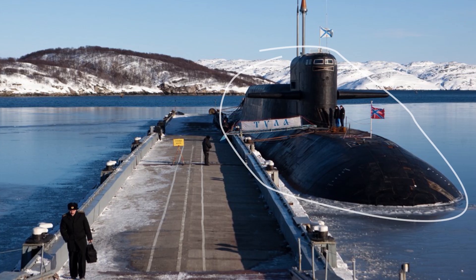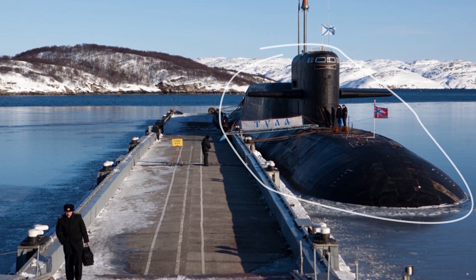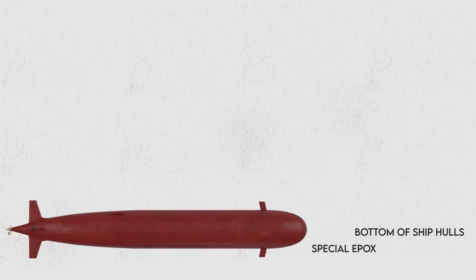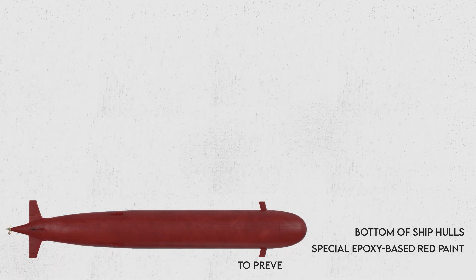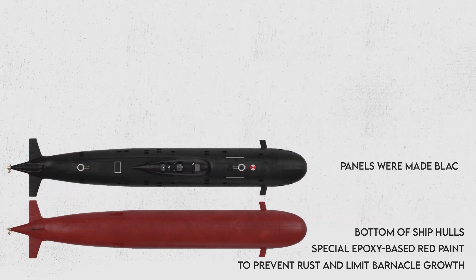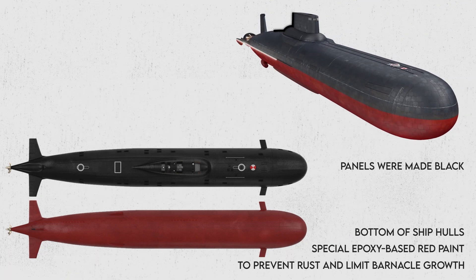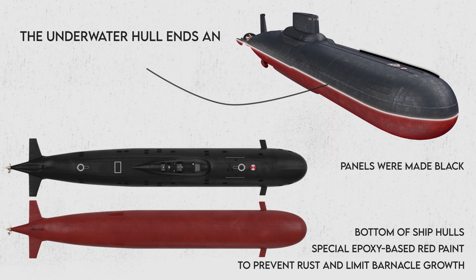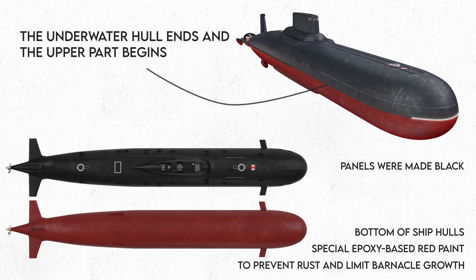The panels were made black for stealth purposes. On the bottom of ship hulls, navies use a special epoxy-based red paint to prevent rust and limit barnacle growth. The red color is easier for divers to see and indicates to maintenance crews where the underwater hull ends and the upper part begins. Over time, however, its luster fades.